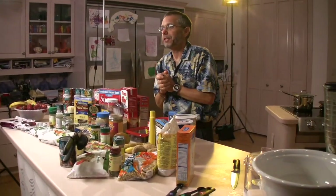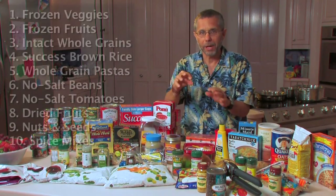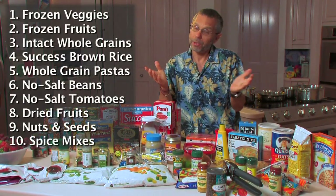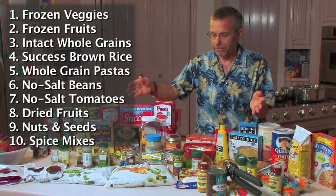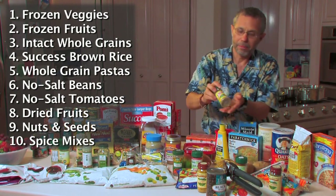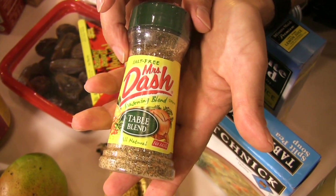One of the complaints I always get is people say, well I'm not a chef, I don't know how to spend time mixing all the right spices and getting all the right mixtures in. Well you really don't have to know how to do that anymore, because thankfully the spice companies have done it for us. Mrs. Dash is one that's very popular, regularly available, and they have all kinds of varieties.